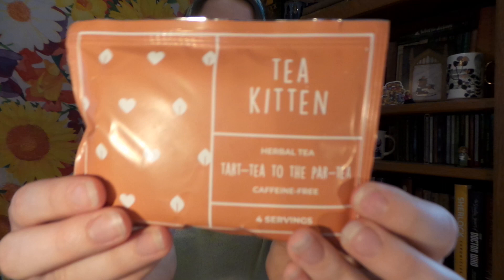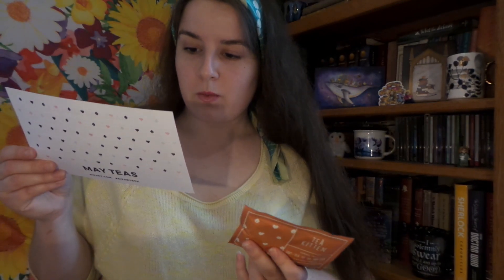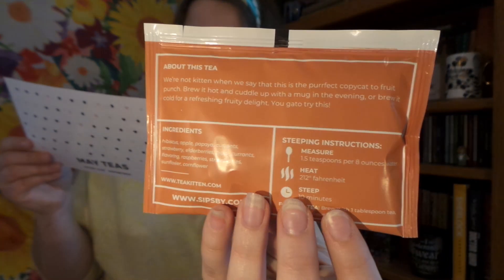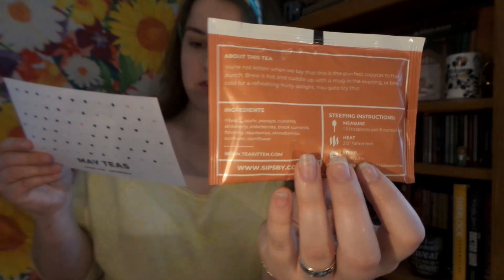Usually you'll get four really good quality teas in each box. First off, we have the Tea Kitchen — Tarty to the Party, caffeine-free herbal tea. The Tea Kitchen: we're not kitten when we say this is the perfect copycat of Fruit Punch. Brew it hot and cuddle up with this mug, or brew cold for a refreshing fruity delight. And it has a 20% off coupon. Each tea does have coupons, so if you like it, you can buy more of it for a lesser price.